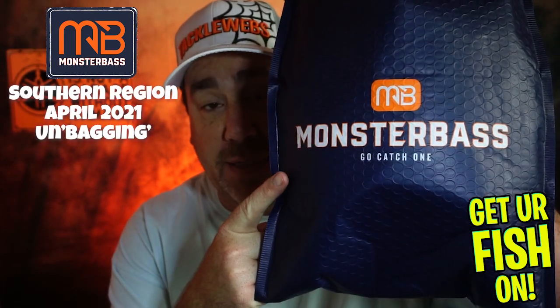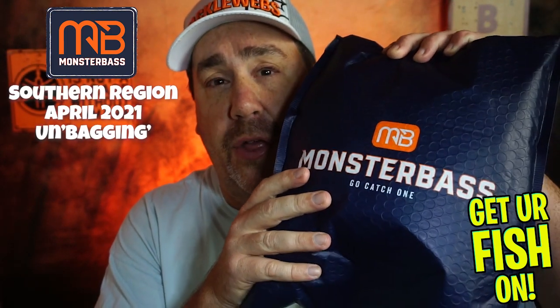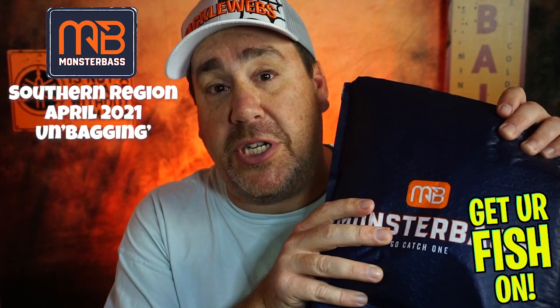We have another unboxing. Of course, it's the first one I got for the month and it's from Monster Bass. If you don't know about Monster Bass, they have certain regions for all around the country. You pick the region that you want and then pick which box you want. This is for the southern region and this is their most expensive box, which is $35.99.